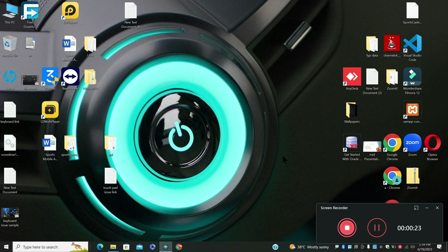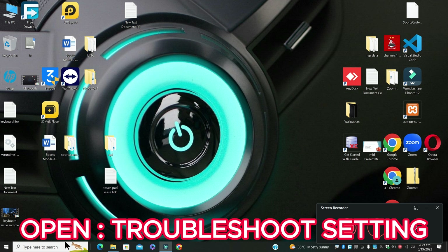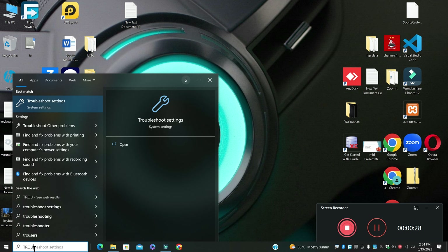Before I move to the video, if you are new here, don't forget to subscribe and press the bell icon. Let's watch the complete video, follow all the steps and learn it.